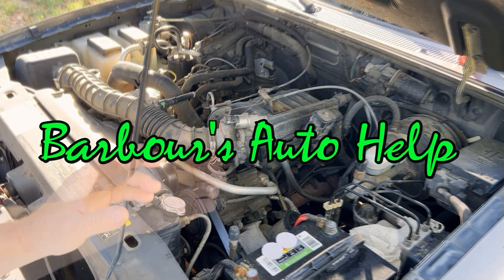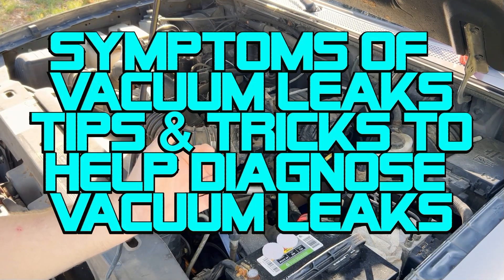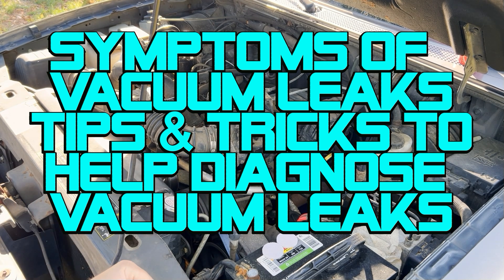Hello, this is Keith. You're watching Barber's Auto Help, and in this video, I'm going to go over some symptoms of a vacuum leak and give you some tips and tricks to help you in the process of diagnosing a vacuum leak.